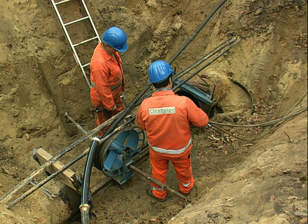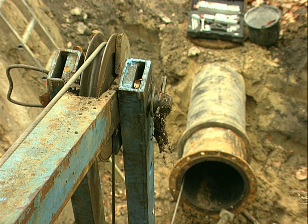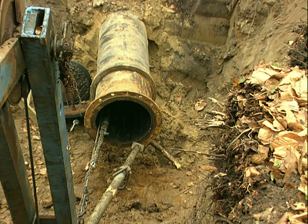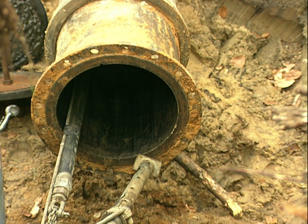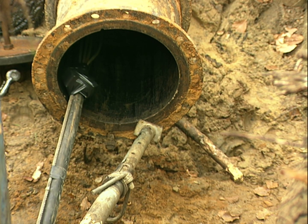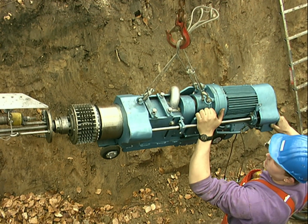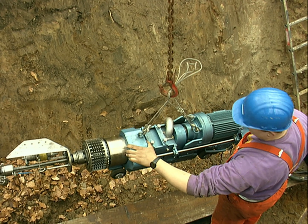The preparation for the cement mortar lining can now begin. First, a cable bundle consisting of power cables, remote control cables, and video camera cables must be pulled through the pipe. For this pipe, 400 millimeters in diameter, CleanPipe uses an electrically powered, self-steering, remote-controlled lining machine with a video camera.